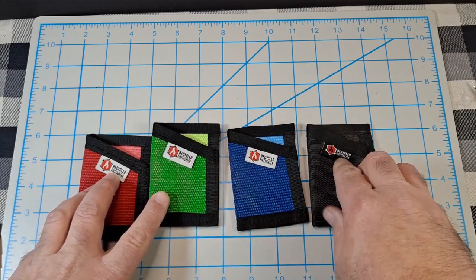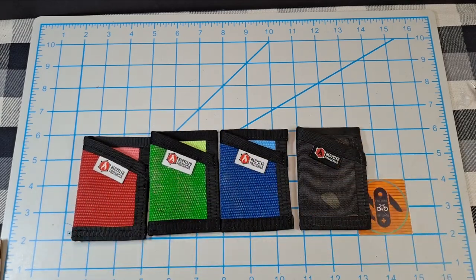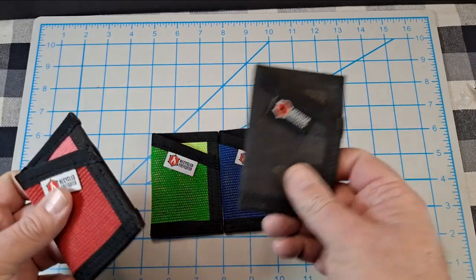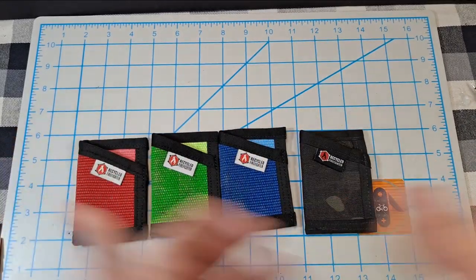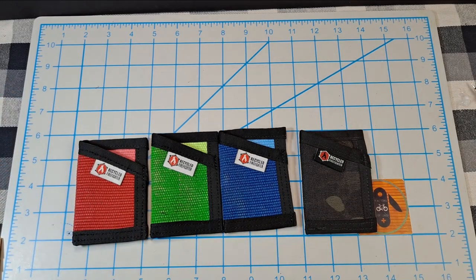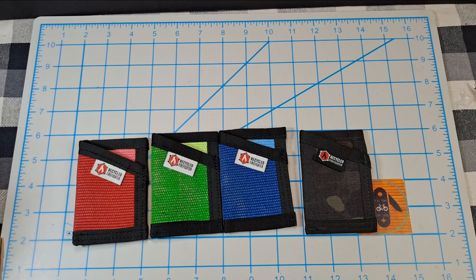I just noticed my old one has a black tag while the new ones have white tags, but they're made the same. Anyway, that's it — if you like this video, hit the like button, leave a comment down below, subscribe to the channel, and until the next video, bye!